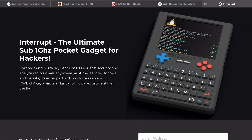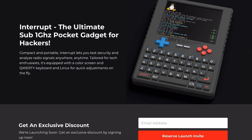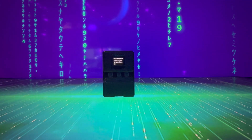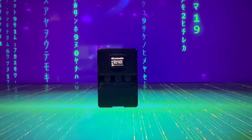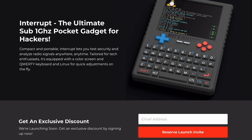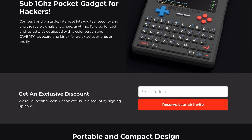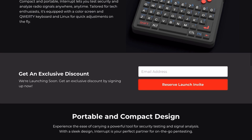The reason why this device grabbed my attention is because it's more of a level 2 beginner device. You'll know I like the BLE Shark Nano as the entry-level beginner gadget for cybersecurity enthusiasts — this would be the next level. The Interrupt Tech device is a multi-purpose tool for hackers, tinkerers, and tech enthusiasts. Think of a Swiss Army knife for everything tech.